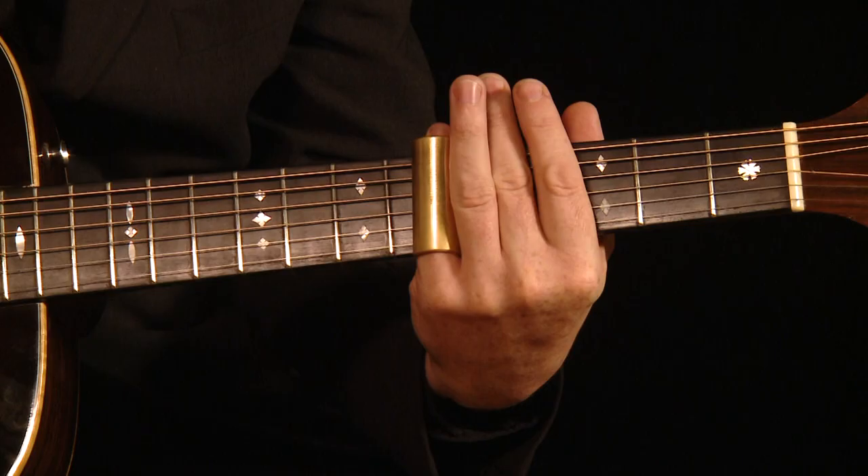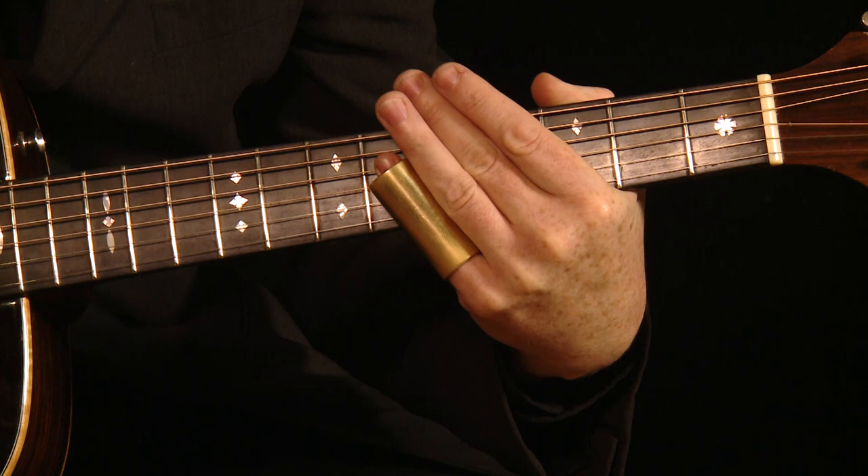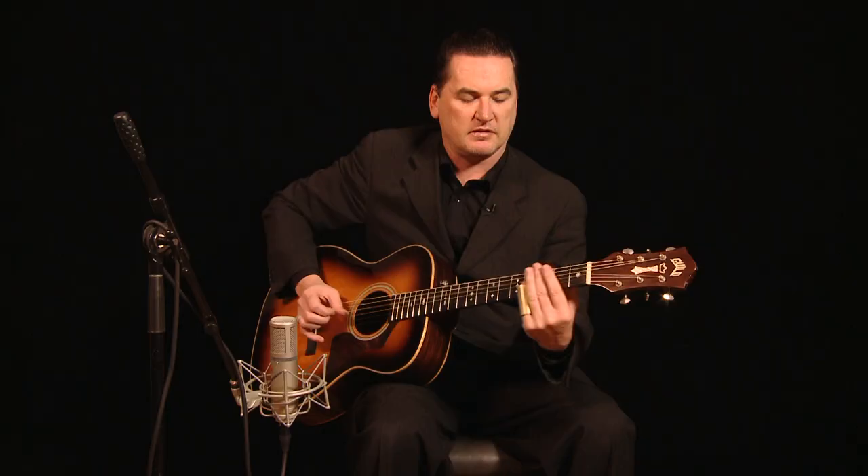You don't actually hold the bottleneck down to the fretboard. Another very important thing: always have the slide perpendicular to the frets. You don't want to have the bottleneck going at an angle because that will cause tuning problems. So try and keep the bottleneck as perpendicular as you can.